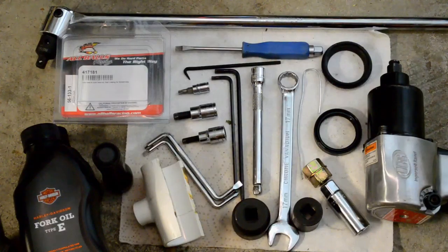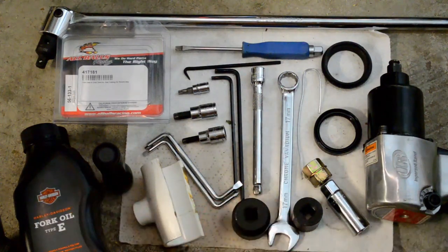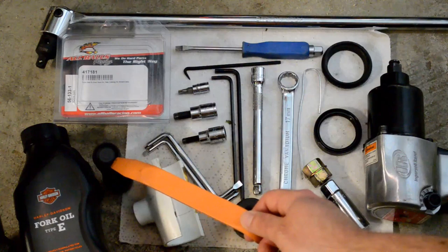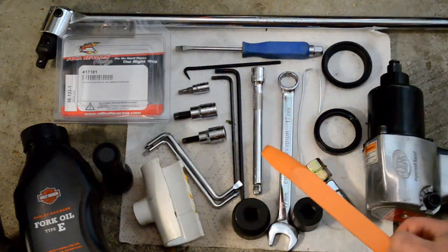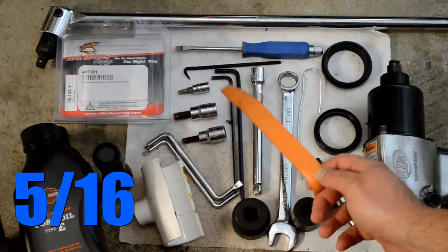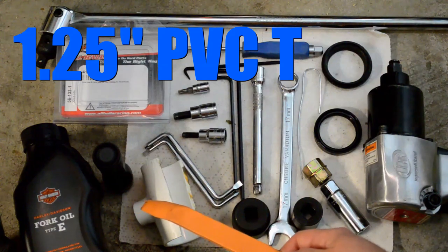Parts needed for this job: two bottles of HD Fork Oil Type E — one fork will take almost a full bottle. A fork seal kit, this one came from St. Paul Buell. A flashlight helps. A breaker bar helps. A screwdriver or a pick to remove metal retaining clips. A T27. A 5/16th Allen. A quarter Allen. A PVC one-and-a-quarter inch T for driving the seals.